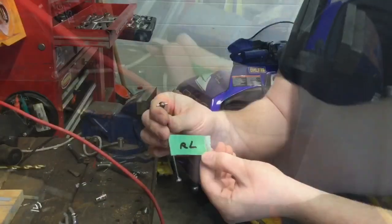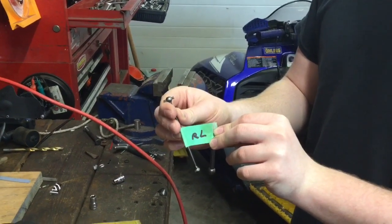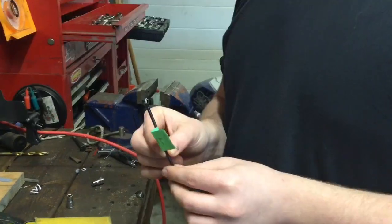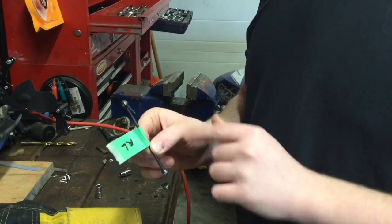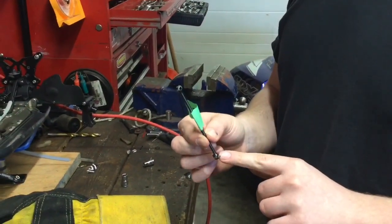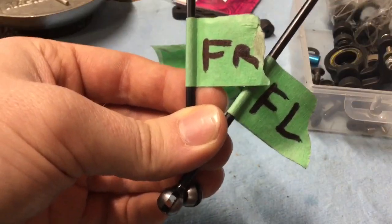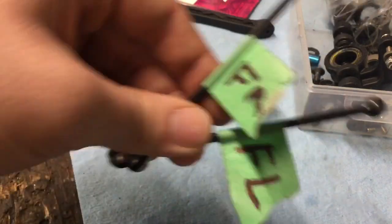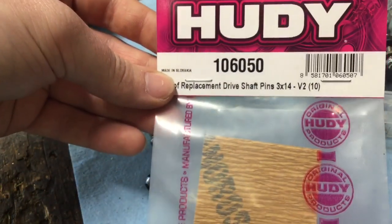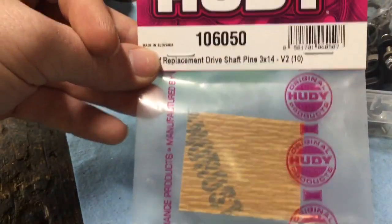Now we can do the other side. If you're wondering about the tape, I have this one labeled RL — that's rear left. That's just going to make sure we have the driveshafts in the correct place where they came out of. We're going to repeat this process for the other side and the rest of the pins. Two brand new driveshafts are $60 — for $12, I pressed out my old pins and did all of the driveshafts.